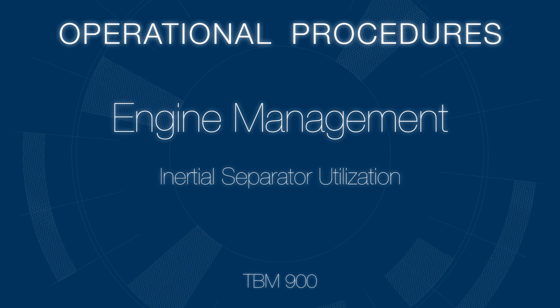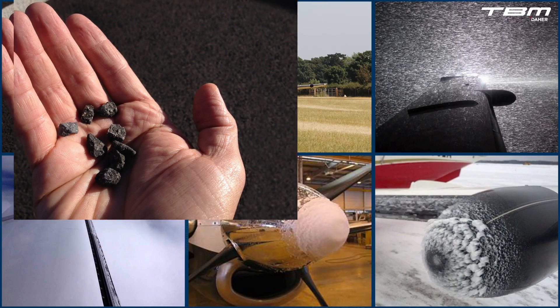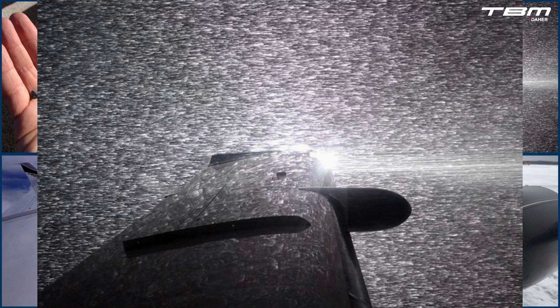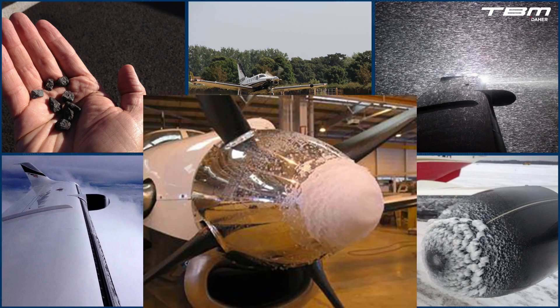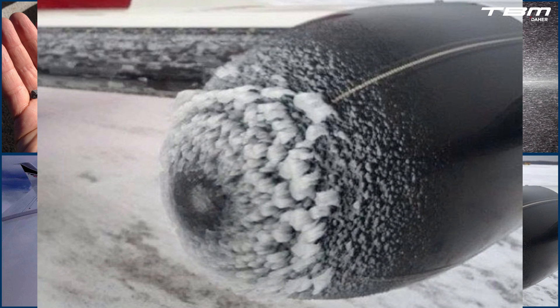The TBM900 inertial separator utilization. The TBM is exposed to a variety of environmental conditions which can range from unsealed airstrips, to climbs through heavy rain, and cruise flight through ice crystals well above the freezing level. The induction and exhaust systems contribute to engine performance. The induction system is also designed to protect the engine from foreign object damage, FOD, when exposed to certain conditions.